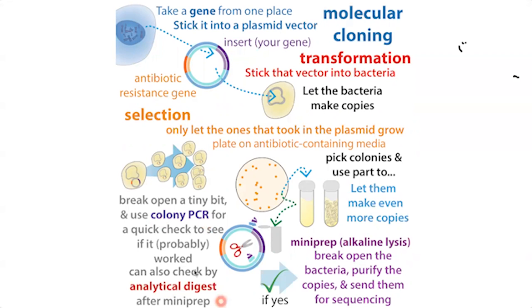Another method is an analytical digest, where you try to cut the plasmid using restriction enzymes that recognize specific DNA sequences. If that sequence is present in your insert and you have an enzyme that recognizes it, you'll get a cut there. Depending on whether or not you have the insert, you'll get a different number of pieces. These are ways to check if it probably worked, but the only way to know if there are any typos is to send it for sequencing.